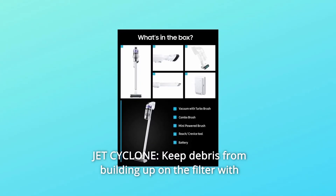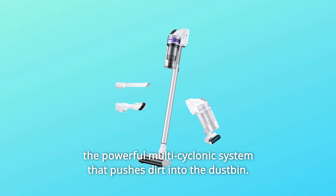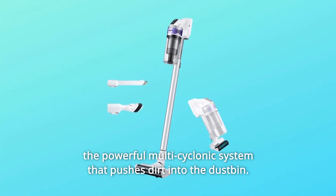Number 5: Jet Cyclone. Keep debris from building up on the filter with the powerful multi-cyclonic system that pushes dirt into the dustbin.